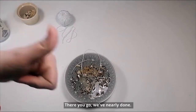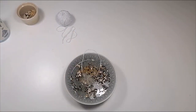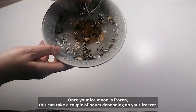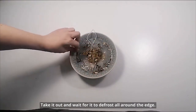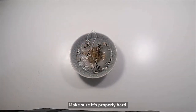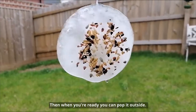There you go, we've nearly done — all we need to do now is freeze it. Once your ice moon has frozen, this can take a couple of hours depending on your freezer, take it out for a few moments, wait for it to defrost all the way around the edge and then you should be able to take it out. Make sure it's properly hard and then when you're ready, you can pop it outside.